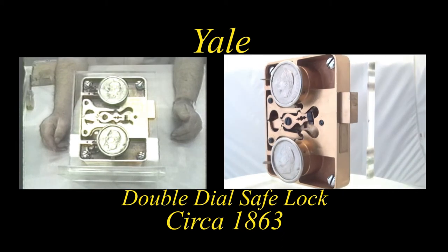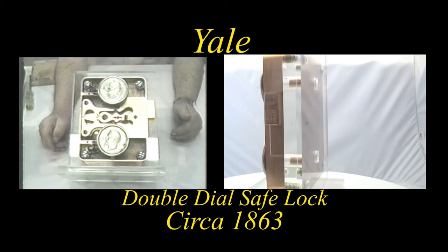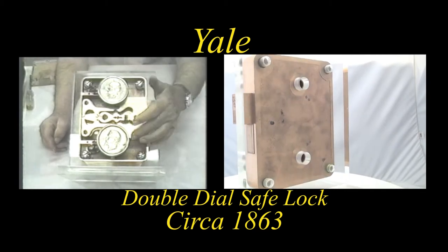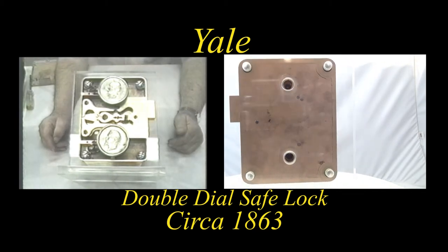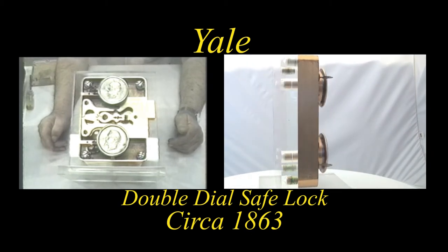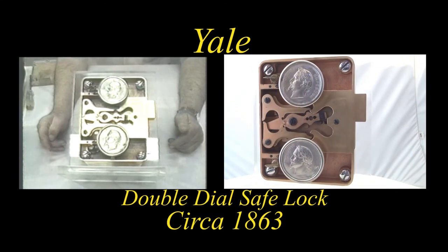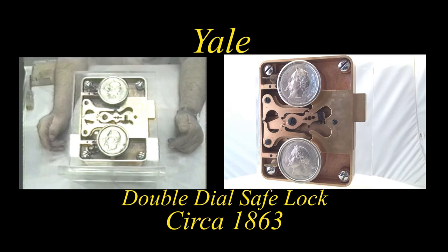The case itself was made of sandcast bronze — just a beautiful piece. These medallions depict the period of manufacture as desired by Yale themselves.